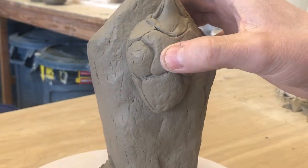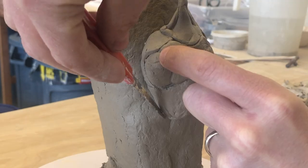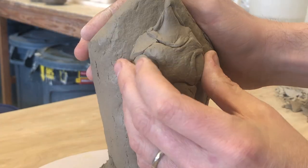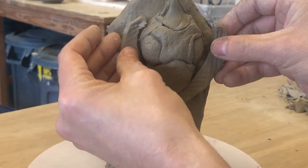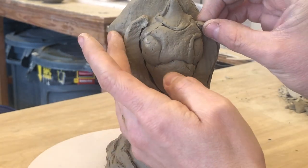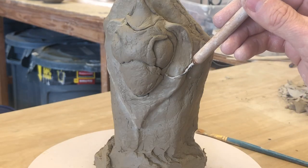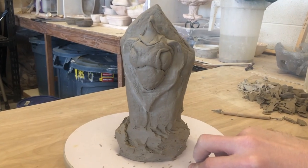Once the head is sculpted, I can finally place it on the front. I mark out where it needs to go, score and slip, and then press it on firmly. And you can't forget about the headdress — that's an important detail. So I'll just clean it up a little bit, and here's what we're looking at so far.